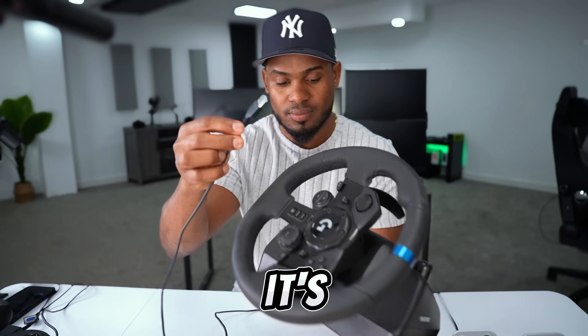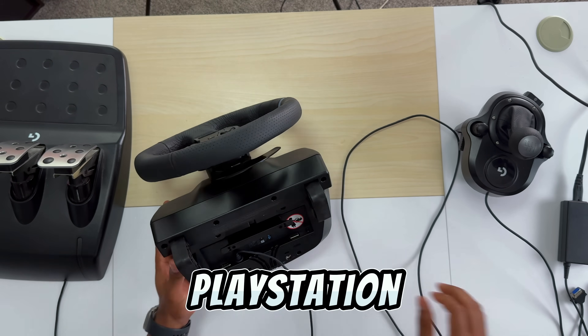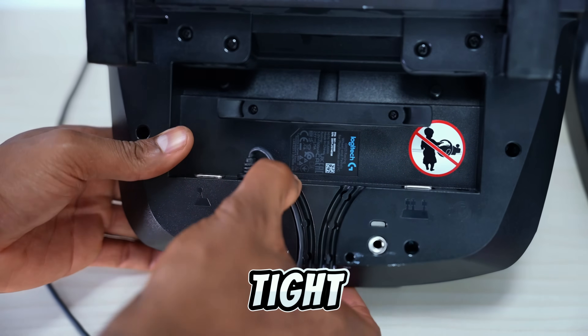As you can see, you only got one cable. It's a USB cable, the one that goes to your PC or your PS5 or any PlayStation. We're going to place this cable on the first slot just like that. Make sure it's tight and secure.